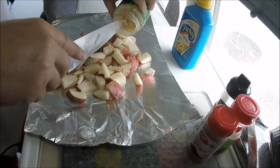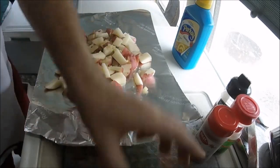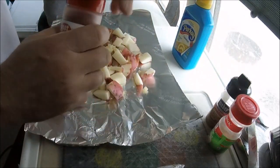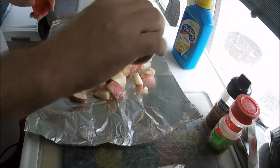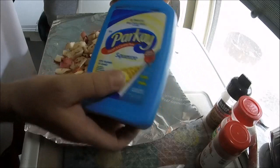I'm going to put this on a chicken, but I'm also going to put some on potatoes. Paprika. Squeeze butter.